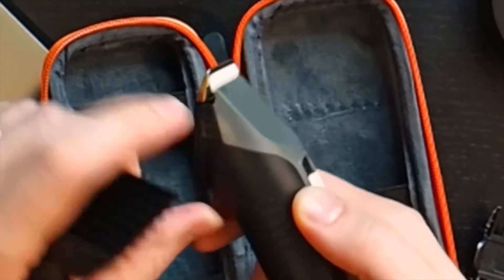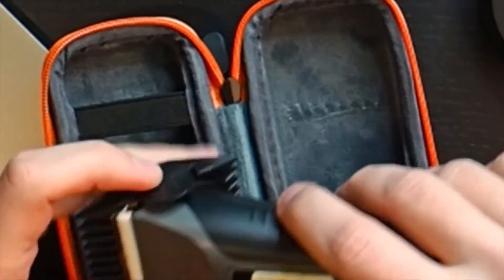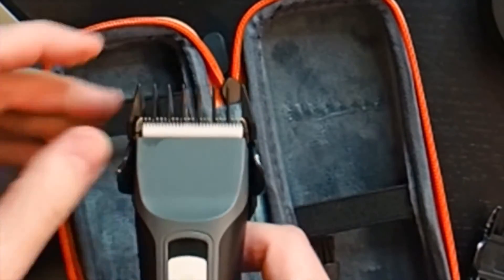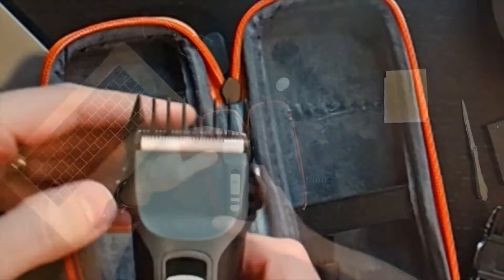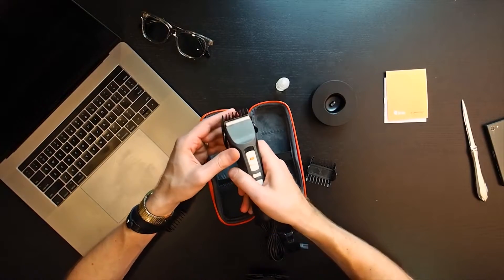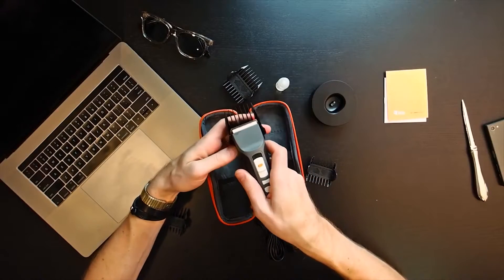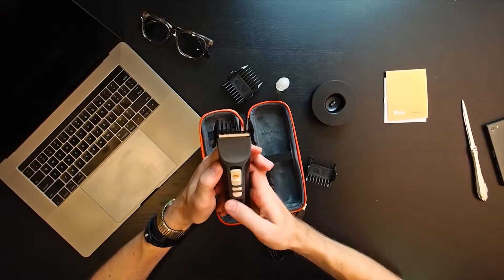One thing you'll want to make sure you do is look at the notch for the guides. When they come down, make sure the notches are right in the middle. You can tell by looking at how the metal part lines up with the plastic guard. If you're off too low or too high, you're going to have a little bit of an issue. So keep an eye on that, but once you get the hang of it, it just pops right in.